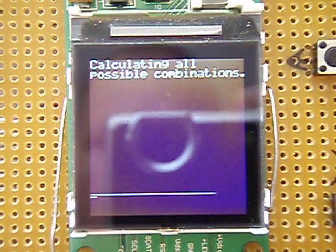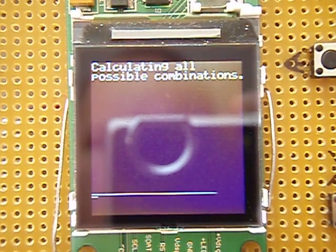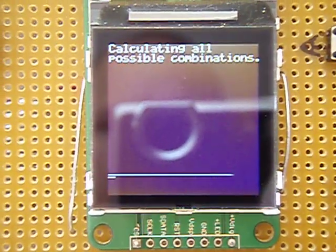What we can see is that the PIC microcontroller, even when it's overclocked to its maximum, isn't a very good code breaker.